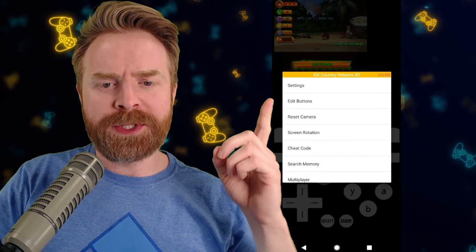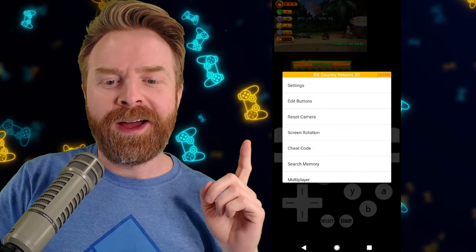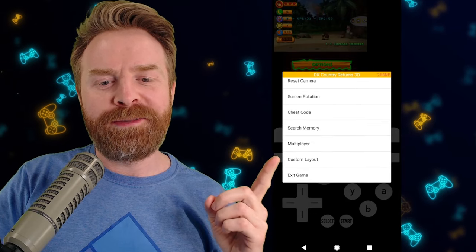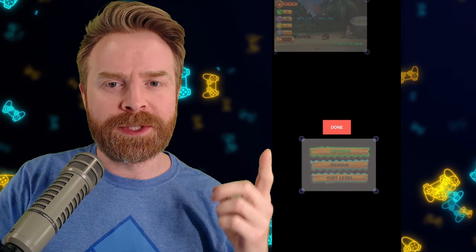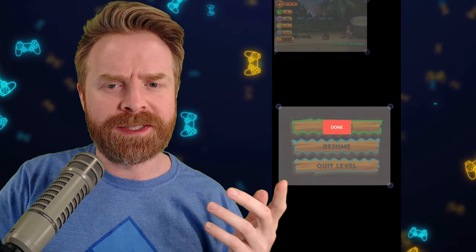You can change your layout and enable your accurate multiplier. Back on the emulator pause menu, you can click 'Edit Buttons' and change the position of the touchscreen buttons. There is a multiplayer option — you can create and join a room for multiplayer games. One of my favorite options is custom layout, where you can change the size and position of the top and bottom screen and configure it to your heart's content. You can change the aspect ratio or keep it the same.